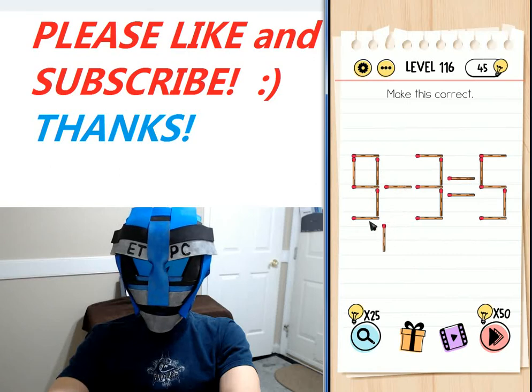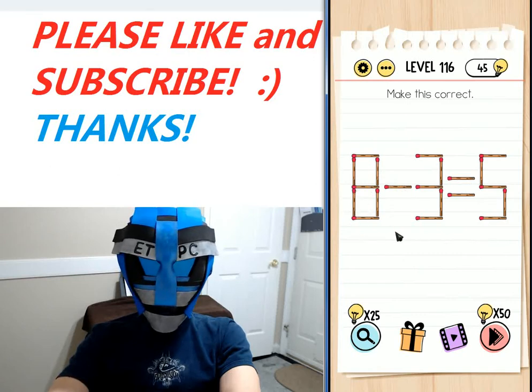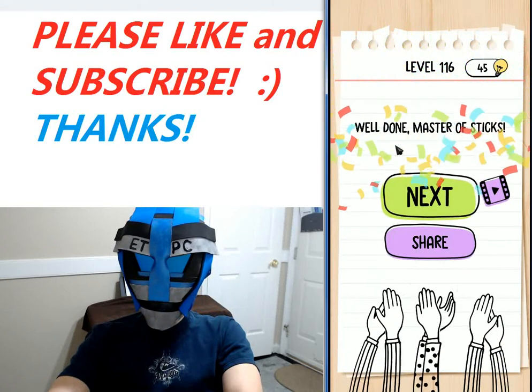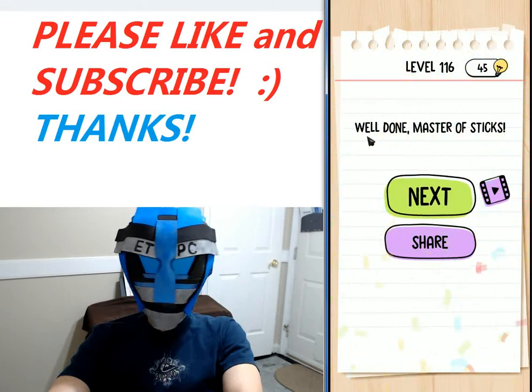...we know that eight minus three is five, and there you have it, my friends. Thanks for watching — well done, master of sticks! I'll see you guys next level.